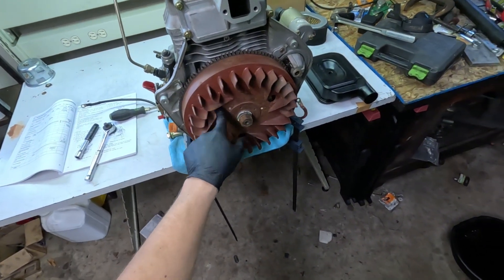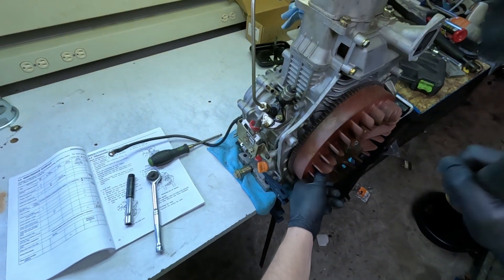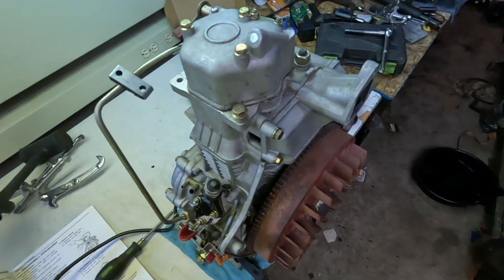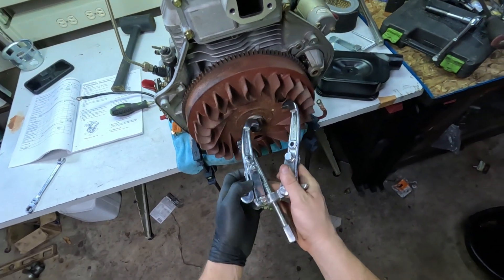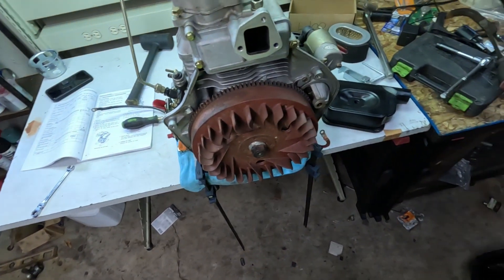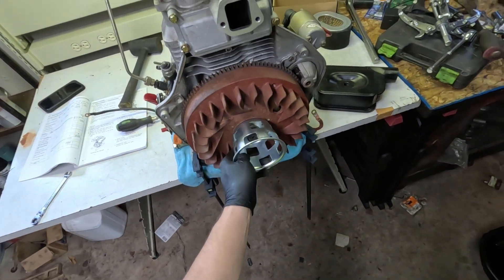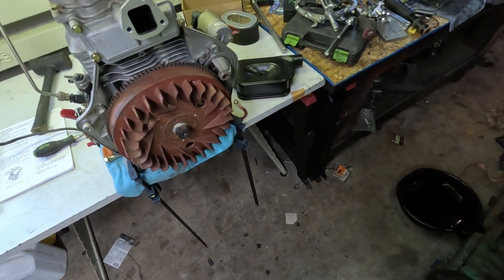I've got some bad news — the puller doesn't fit. I thought it would go through these holes, but it looks like the stator or alternator is behind it, so we're just going to give it some whacks. I knocked this flywheel loose by prying on it right here on the strong stud where the starter was and whacking it there. You can't grab a three-jaw puller and stick it through these holes because there is an alternator back there. So it was just monkey style — just prying — but it did come loose.